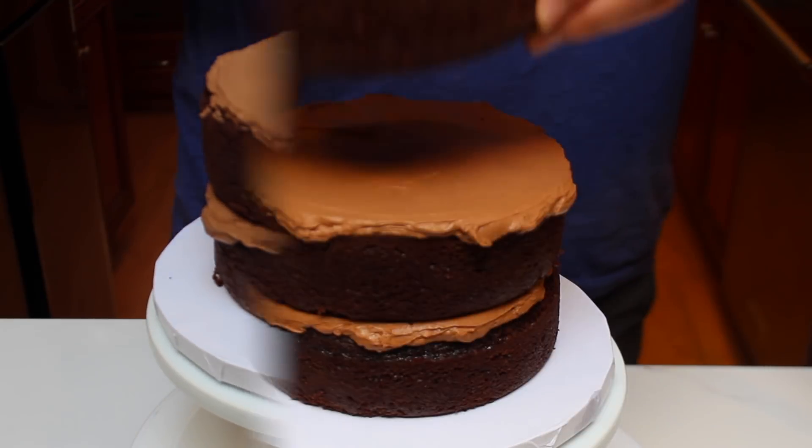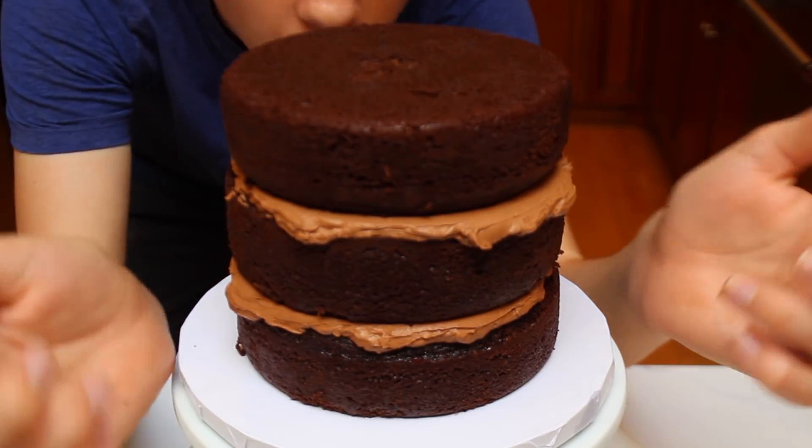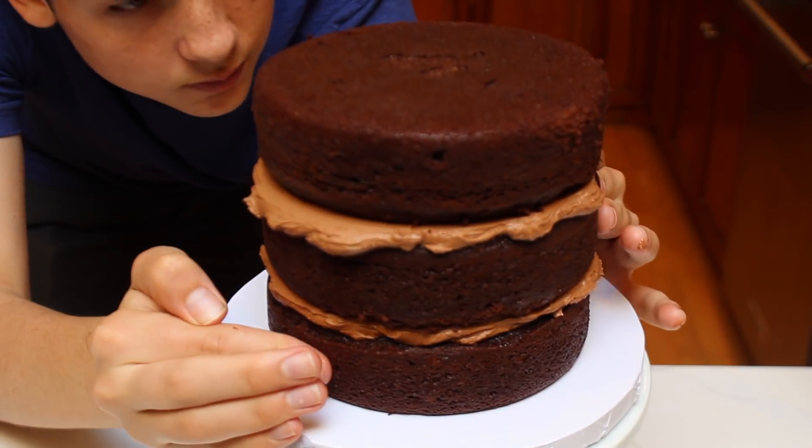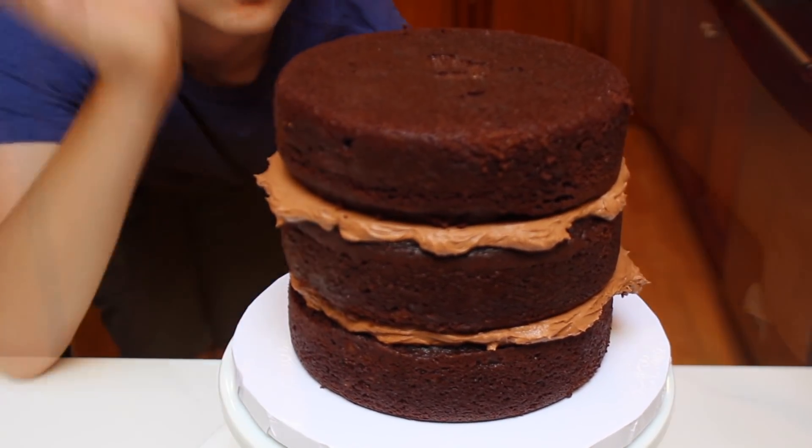After that, place down the third and final cake layer upside down — this is going to give your cake sharper edges. Right now I'm just making sure that the cake is totally level. I always like to do this before frosting.